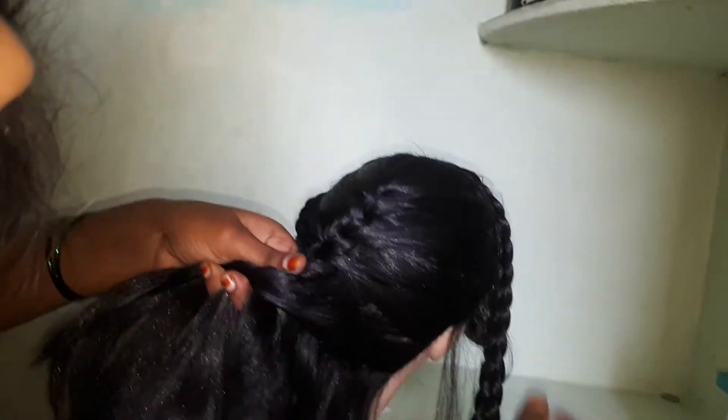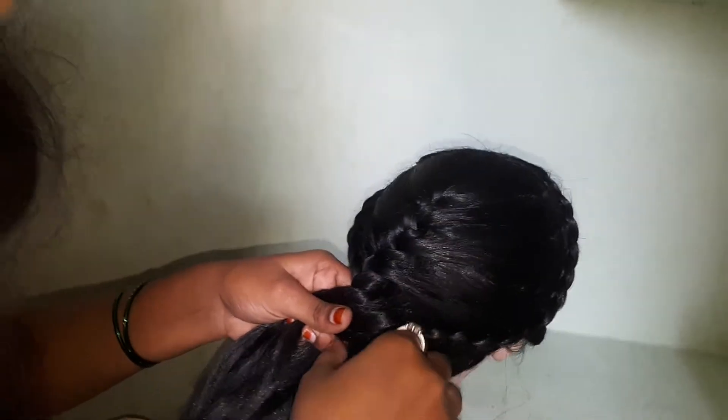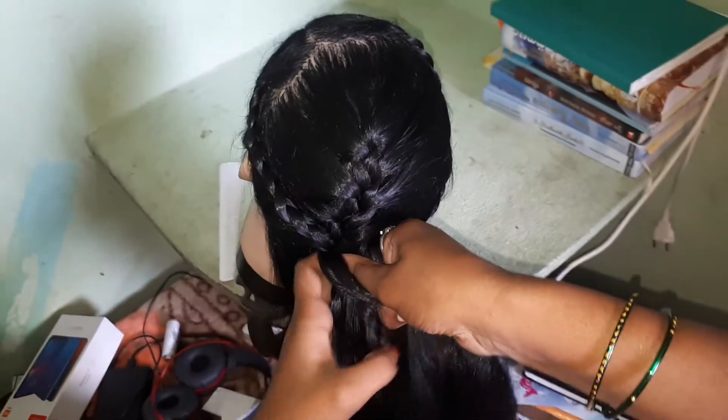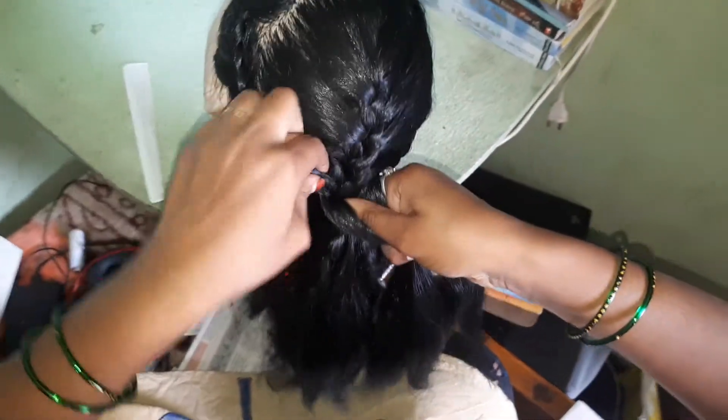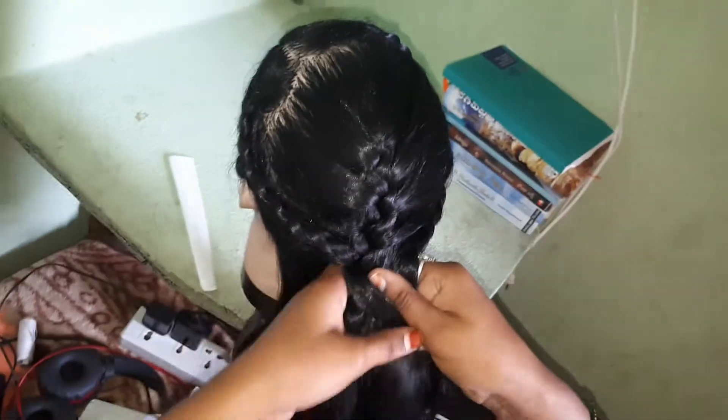The pie will help you with this. I will help you with this.